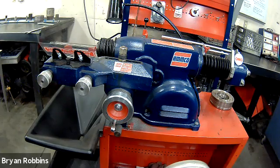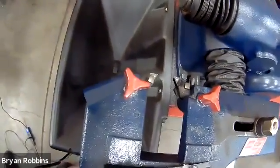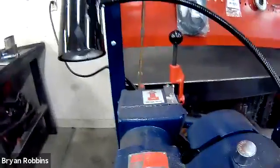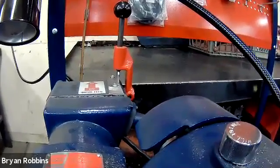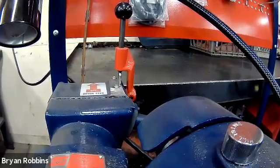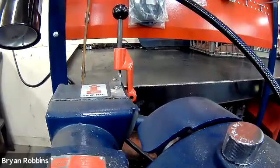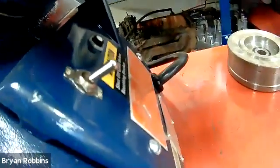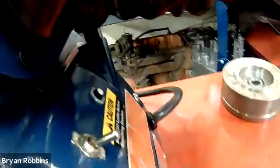These two handles right here move our cutting blades in and out. If I spin that, you can see the cutting blade moving in and outward. Also, this handle right here starts our automatic feed. So once we have the brake installed, the cutting heads all set up and everything's ready, we would move that into the on position and that would begin the process of automatically cutting our brake. And last but not least, the on/off switch — as its name implies, it turns the machine both on and off.